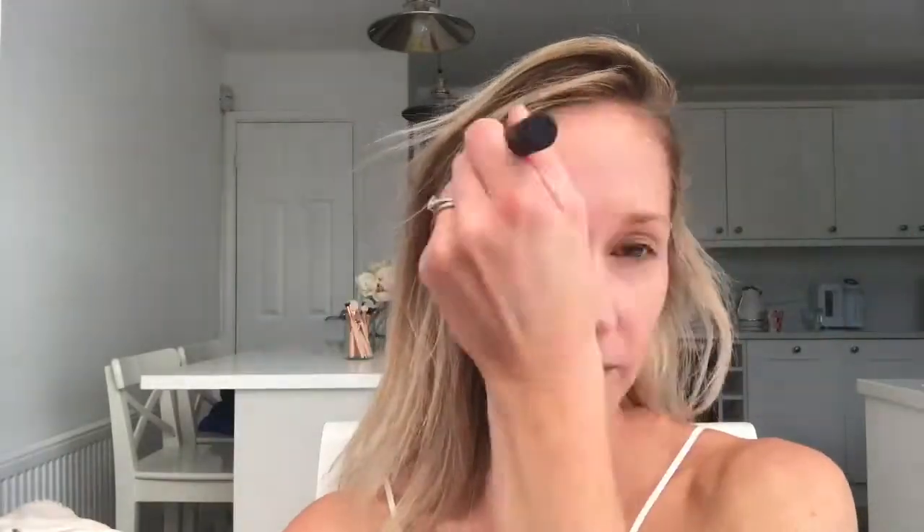Now I'm going to contour using the Benefit Hoola bronzer with my Real Techniques brush. Then to warm up the complexion — because Frankie always has a really warm bronze look — I'm going to use my Rosie by Autograph bronzer, which is a really lovely warm toffee shade. This should give me that lovely sun-kissed bronzed warm complexion Frankie has. You don't want to come too far down the face; just stop at the outer edge of the iris.